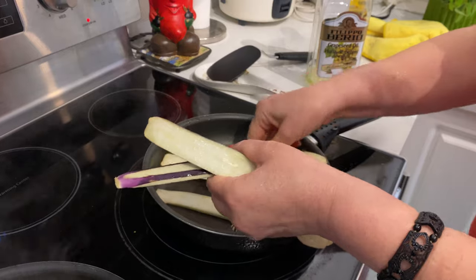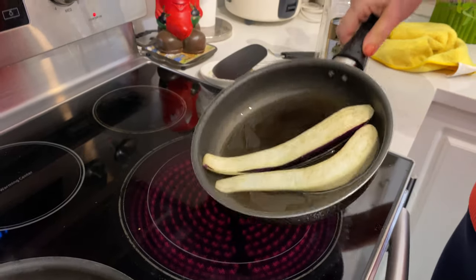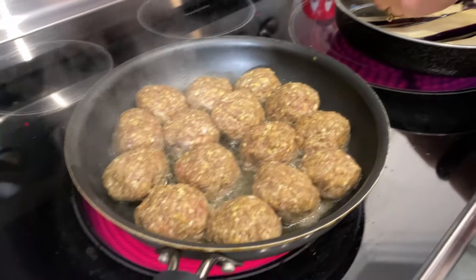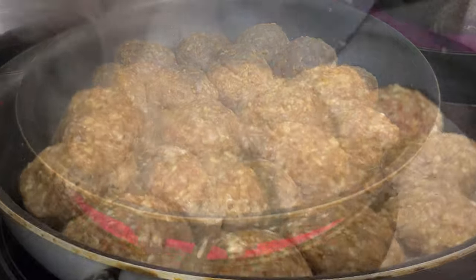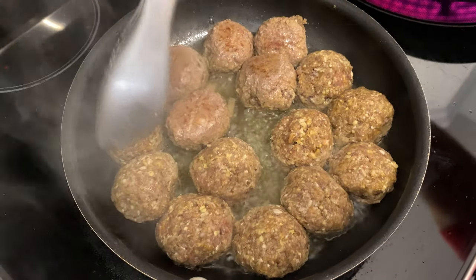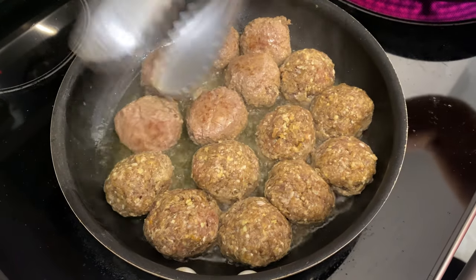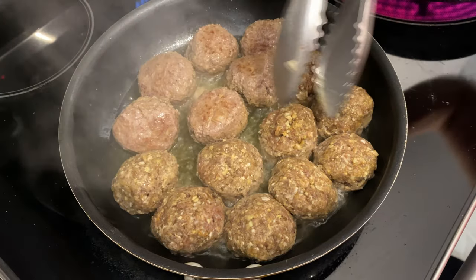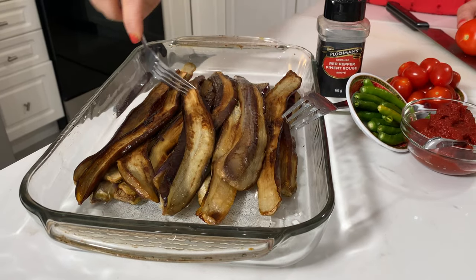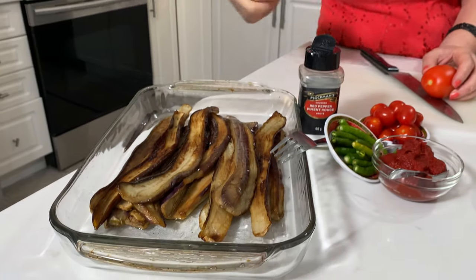Aki is frying the eggplants — she puts some oil in the pan and fries them. Look at these meatballs, they smell amazing! When you fry the eggplant, after that it should look like this. Then we have some tomatoes — Aki is cutting the tomatoes. This dish comes from all over Iran, it's a traditional Persian food.